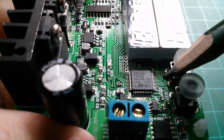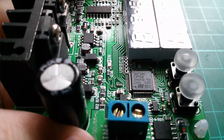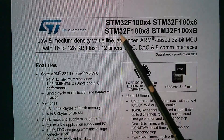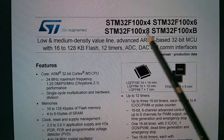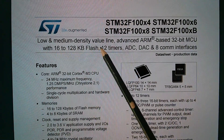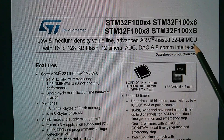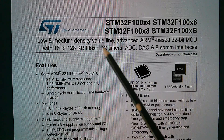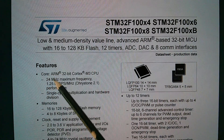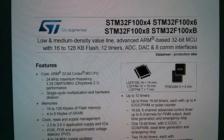The microcontroller in the Rui Deng is also an ST part, but it's an STM32F100C8. It's a low and medium density, also value line, advanced ARM-based 32-bit MCU with flash, timers, ADC, DAC and communications interface. It has an ARM 32-bit Cortex-M3 CPU.